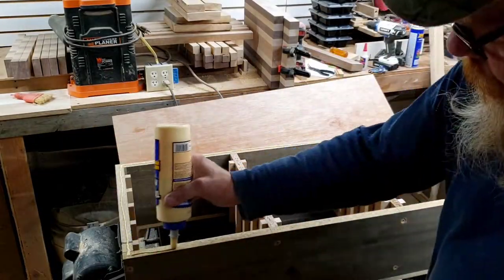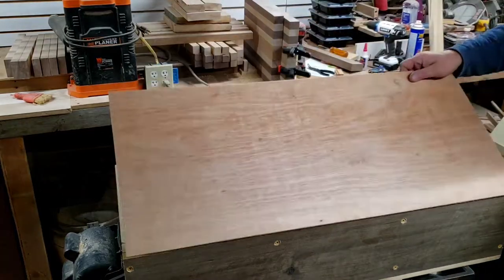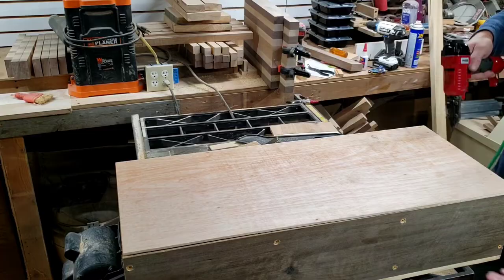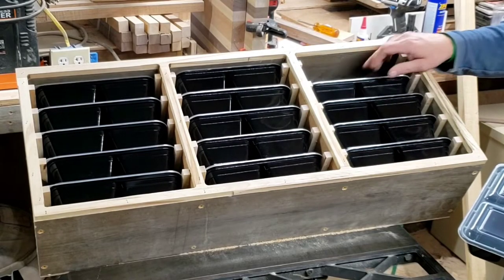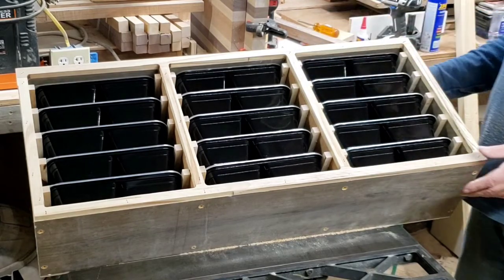The last thing to do is glue on an eighth-inch backing — this is just some eighth-inch plywood or luan, whatever you want to call it — with some three-quarter inch staples. You don't need to go crazy here. I'm making sure all of the containers fit and I'm actually pretty happy with it so far.